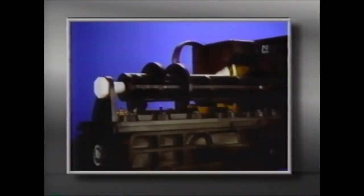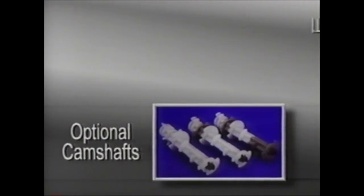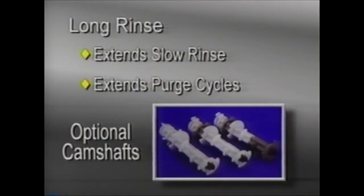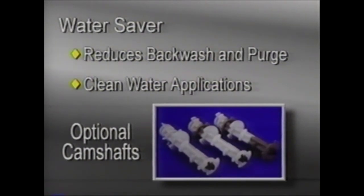If it's necessary to remove the camshaft to further service the valve, make sure that the timer control red knob is in the conditioned water or service position. Then remove the white nut at the rear of the camshaft. The camshaft can now be lifted off. A standard one-piece camshaft is available, as well as three optional camshafts. The camshaft with one gray segment is a long rinse, which extends the slow rinse and purge cycles. The camshaft with three gray segments is an extra salt long rinse version, which doubles the amount of salt set on the salt dial, used for large capacity systems with large salt dosages. The all-white camshaft is a unique water saver camshaft that reduces the backwash and purge to the minimum amount, recommended for clean water applications only.